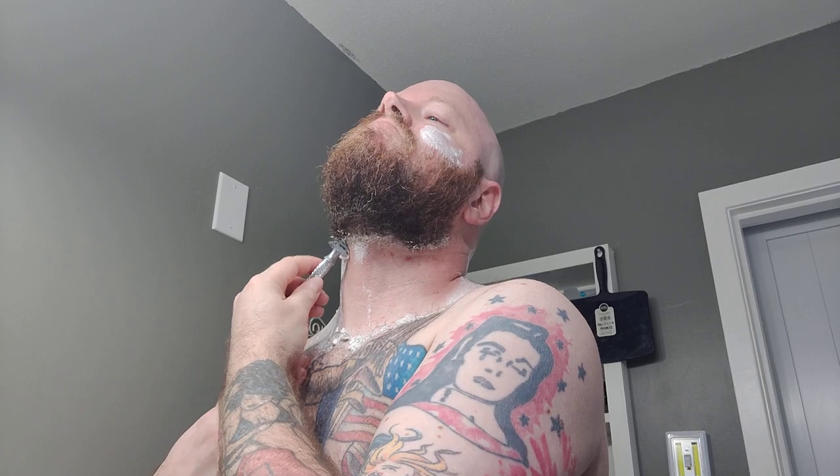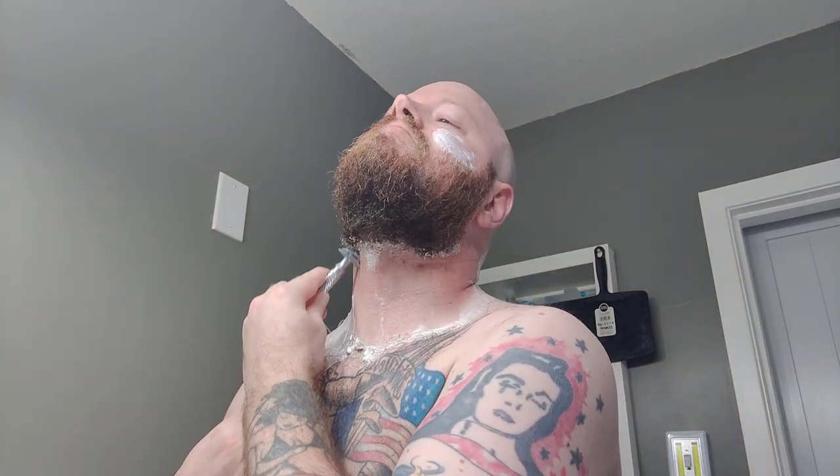I got a few little nicks — that's the price you pay when you're just trying to find the proper angle using a new blade, pressure, all that good stuff. But nothing the alum block can't take care of. Right here I tend to run into problems; my hair grows in a swirl pattern right there, so no matter how I shave it I always end up cutting myself a little bit.